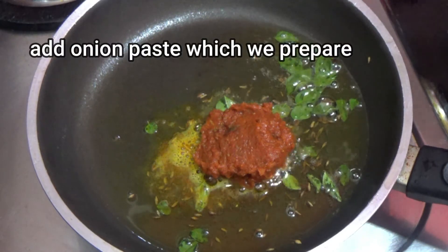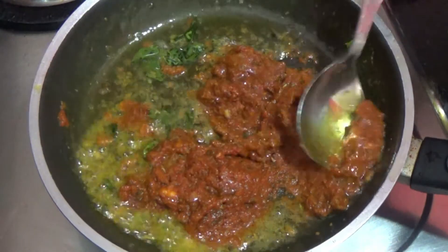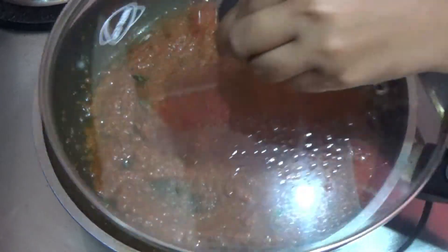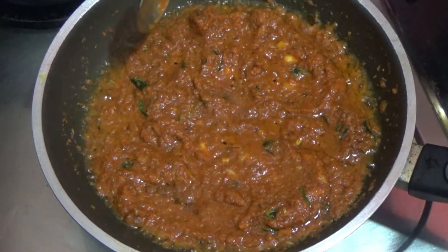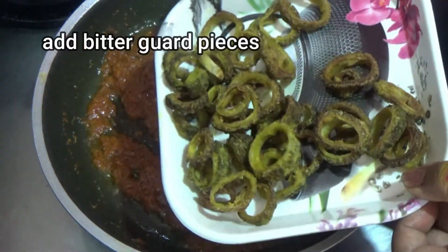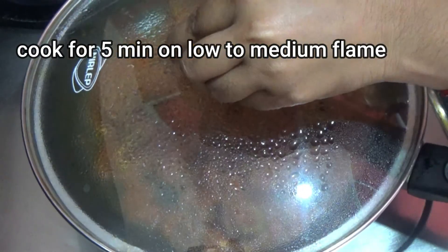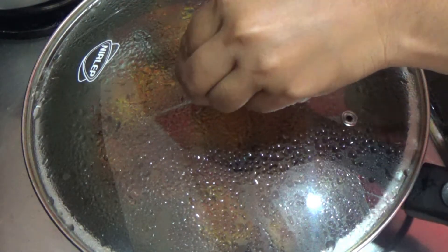Then we add the onion and masala paste and add the oil to the top. Cook for about 15 minutes. Now I will fry the chicken in the pan.